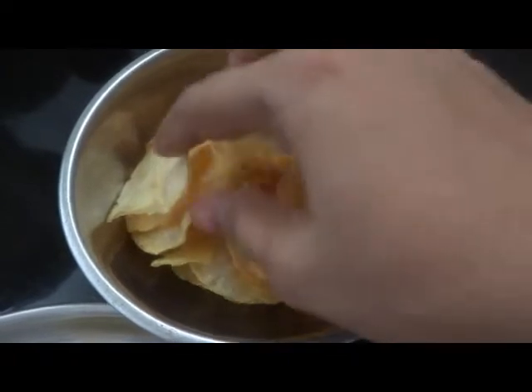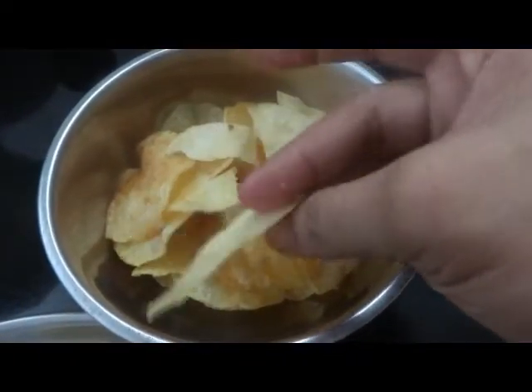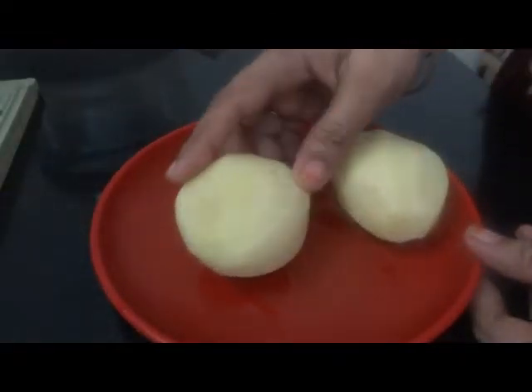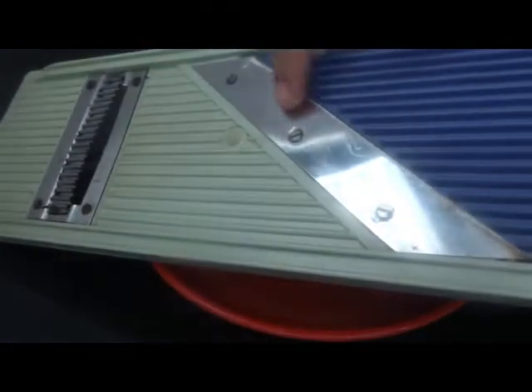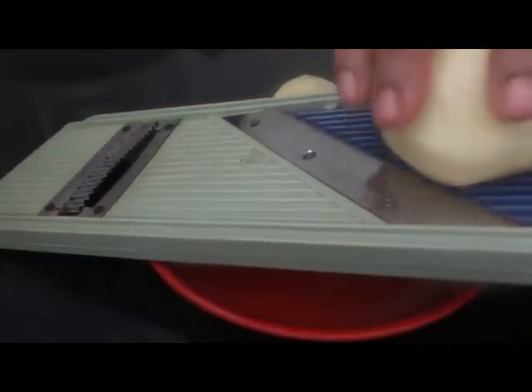I am going to cut the potatoes using the knife. Use the potatoes in the chip slicer.